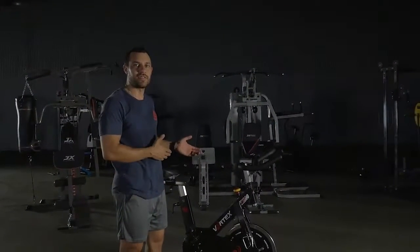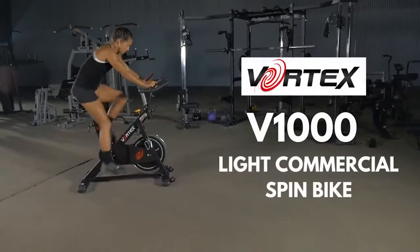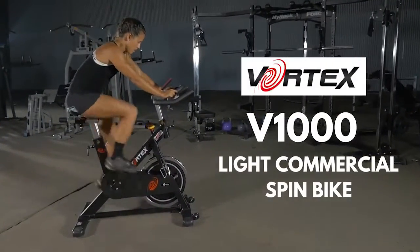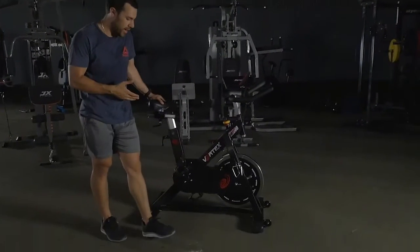Hey guys, so today we've got the Vortex V1000 Ly commercial spin bike. This is a very well engineered spin bike.